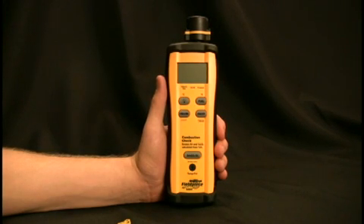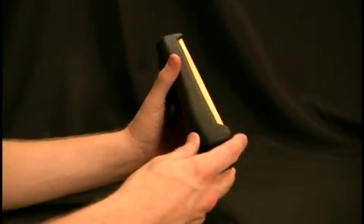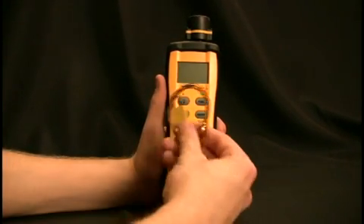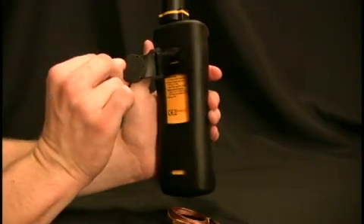The Field Piece SOX2 is a combustion checkmeter. It quickly measures percent oxygen and stack temperature, and calculates percent carbon dioxide and excess air. It comes with a pump so you can easily get air samples in the flue, a rubber boot to handle abuse from the field, a highly accurate oxygen sensor protected by a plastic case, a high temp thermocouple to get temperature readings in the flue, and of course the magnet.